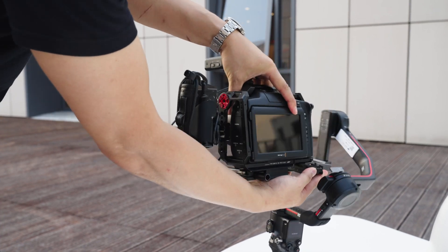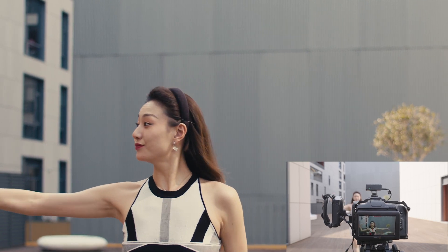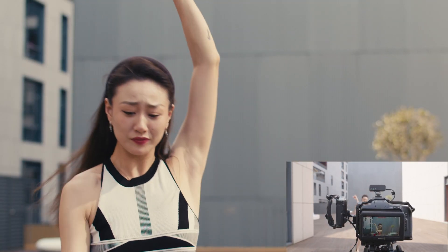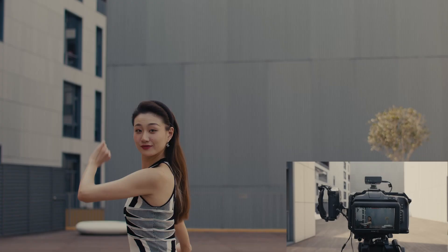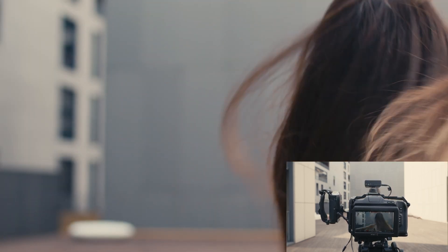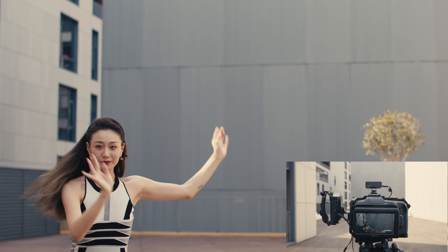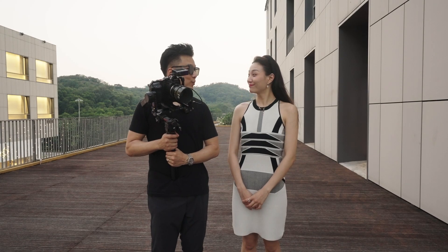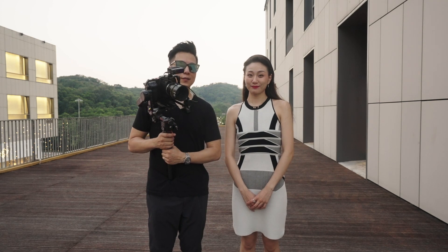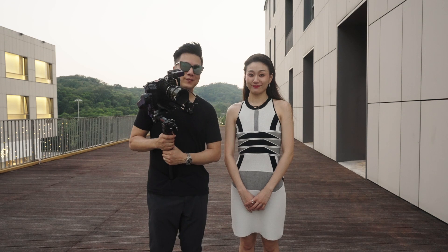The LiDAR Rangefinder defaults to wide focus mode. Let's see how it performs. Thank you, Ray, for your performance today. I hope this little showcase shows a little bit about what our LiDAR Rangefinder can do. Thank you. Bye.